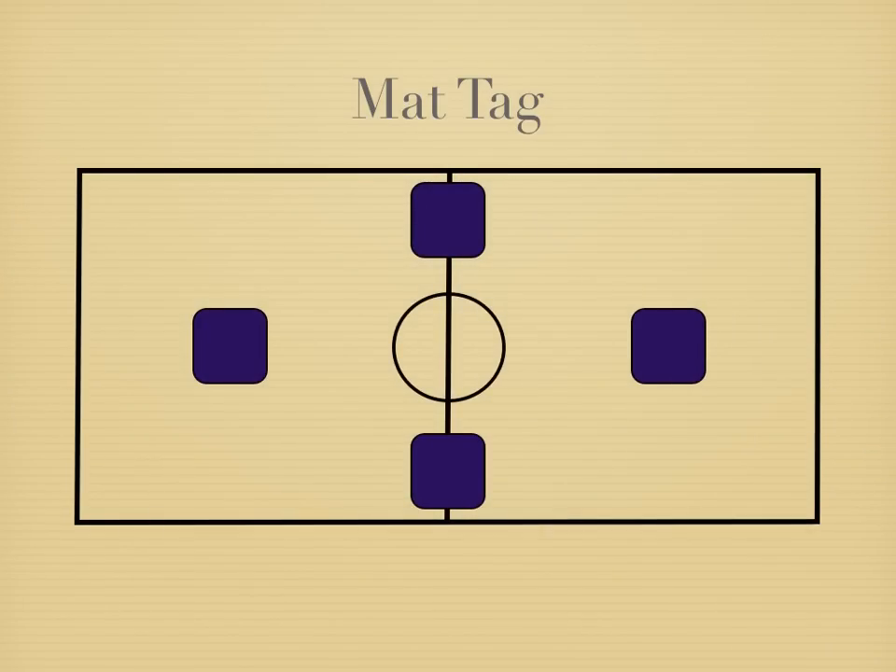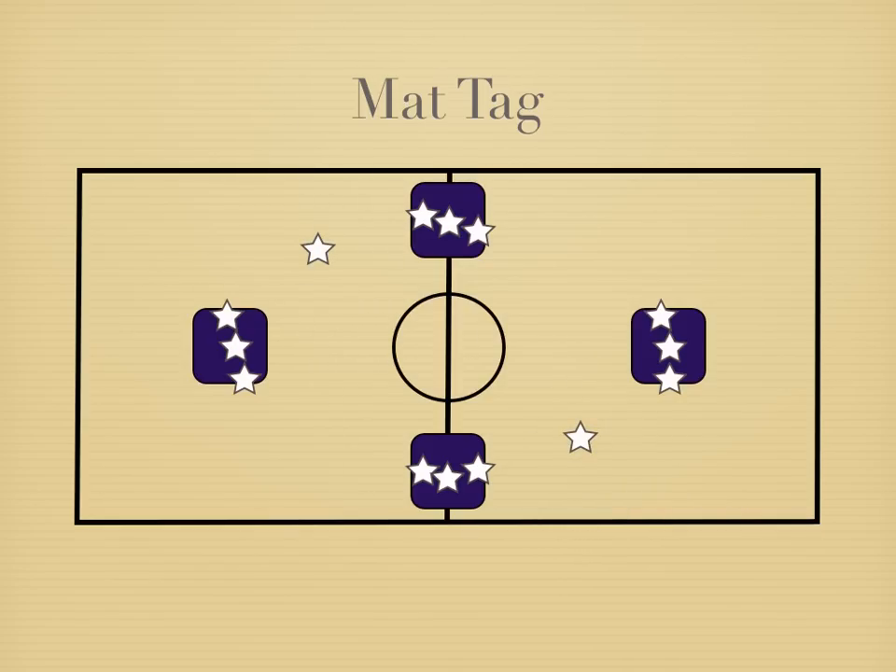Here we have our mats along the gym spread out like bases in baseball. You'll have three or four students per base — try and make an even number. If you don't have an even number, just have the extra students somewhere between the mats.